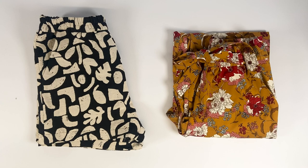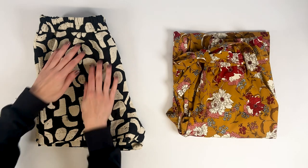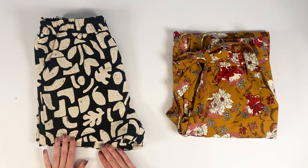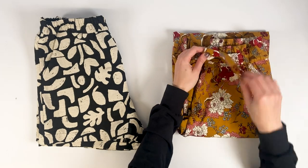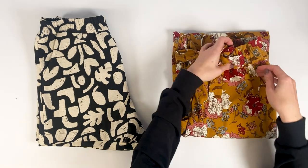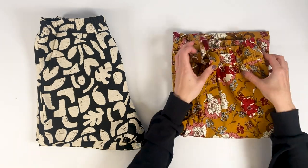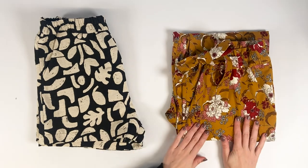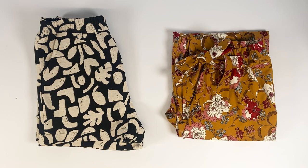And there you go, your Singapore trousers or shorts are finished! I like the look of these two printed versions worn with a plain top. We hope you too will be happy with your achievement. If you liked this video, don't hesitate to like it and subscribe to our channel. We can't wait to see your versions — share on Instagram with hashtag iKitySingapore.